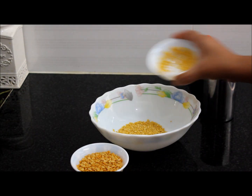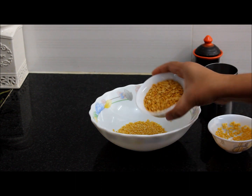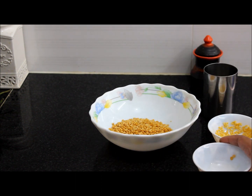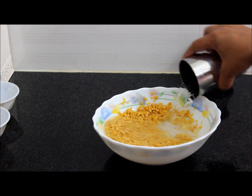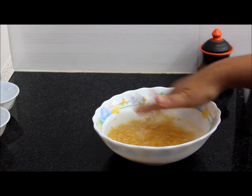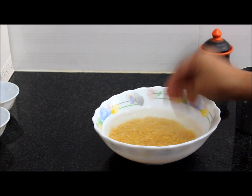Now we will wash this. After washing, we will add 1 glass of water to this. Now we will transfer this to the cooker and give 3 whistles.